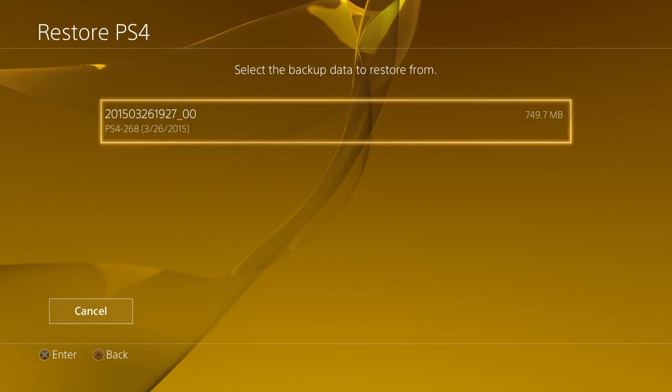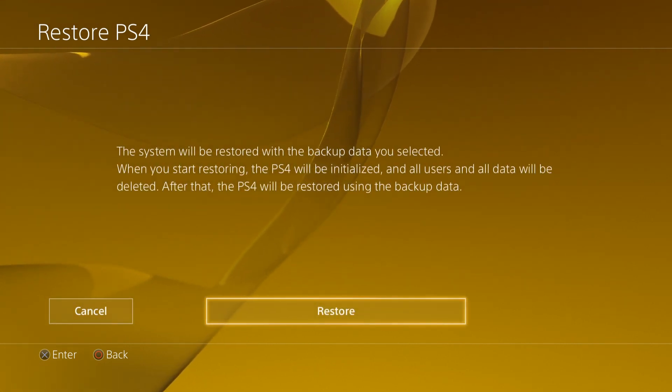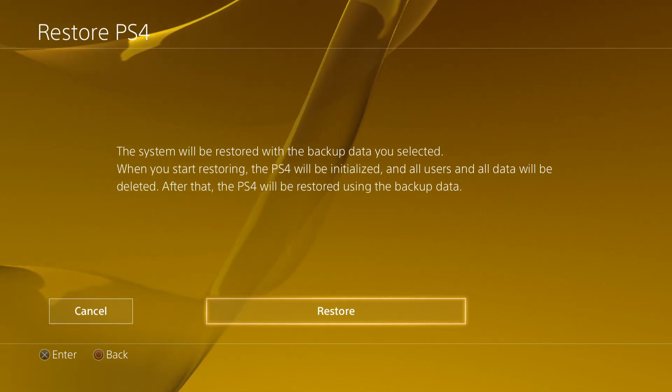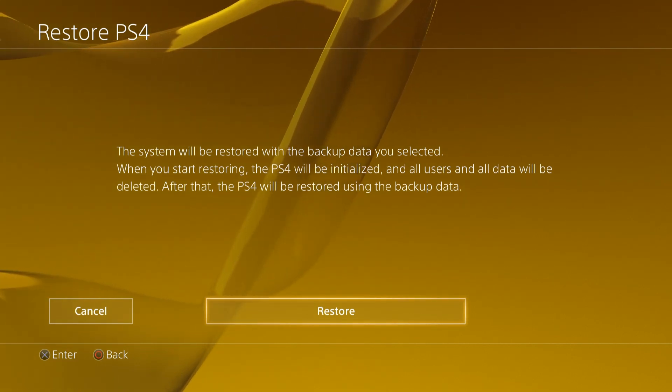That's pretty much it. You can also delete your backup data if you want. The restoring process is pretty self-explanatory — just like the backup, but now you're just doing it the other way around.